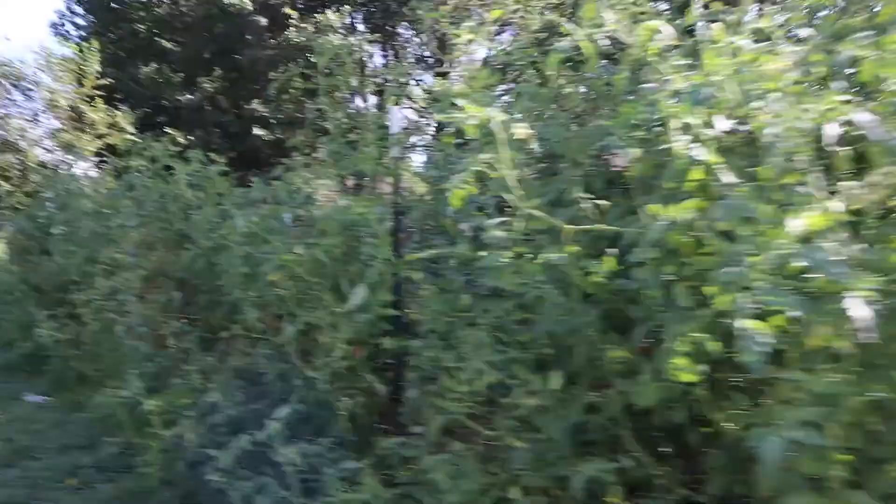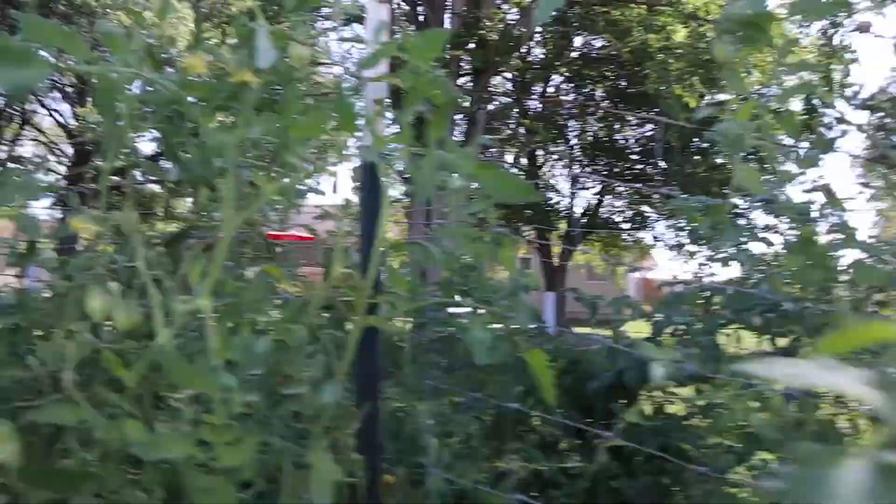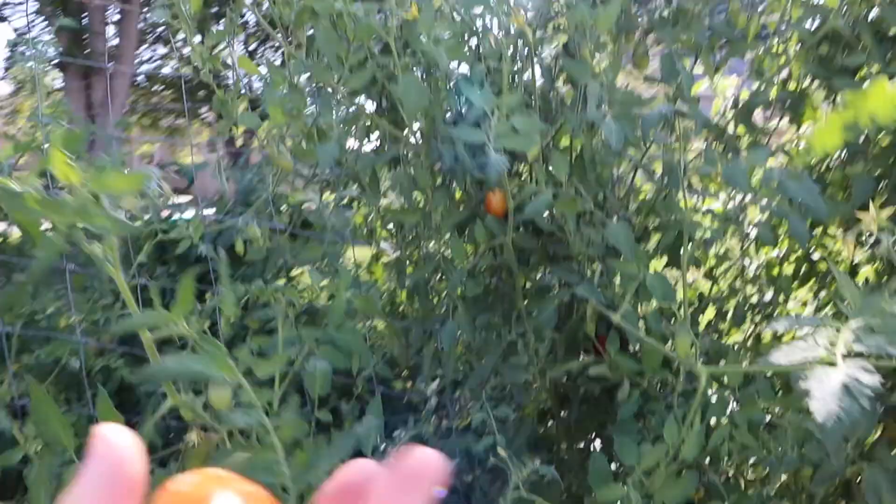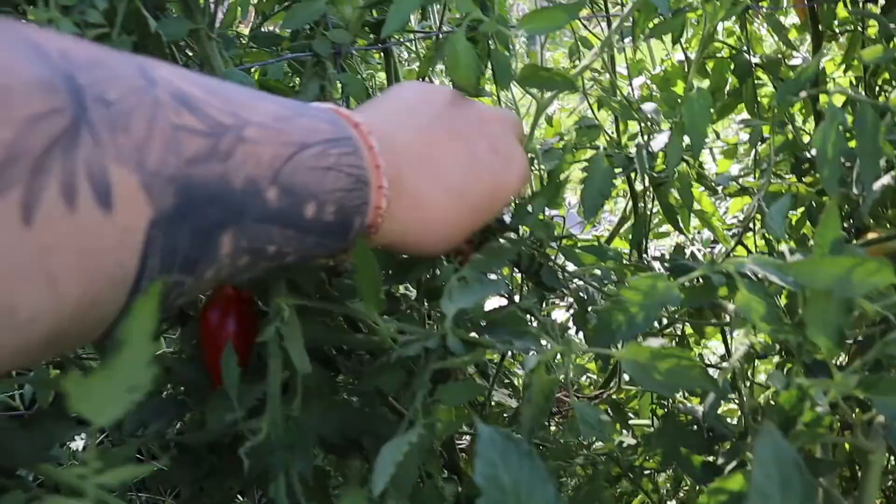This whole 60-foot row here is Amish paste tomatoes. This is what an Amish paste tomato looks like — I planted all Amish paste seeds. However, this plant here is a little different. Here's the Amish paste, and here's a tomato that was supposed to be an Amish paste. What could have happened is that someone saving seeds from an Amish paste tomato saved a seed without protecting the blossom. This is a cross, but it did not cross this year — the seed I planted had to have been from a tomato that had been crossed the year before.